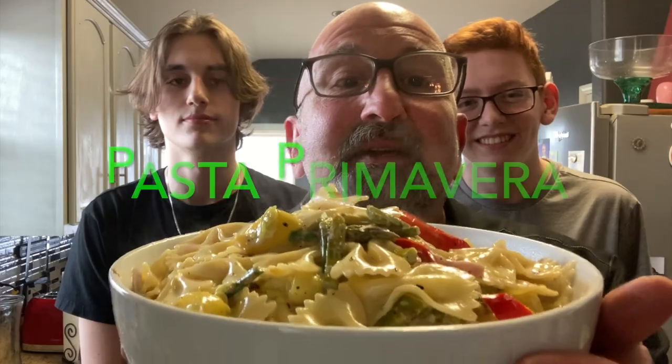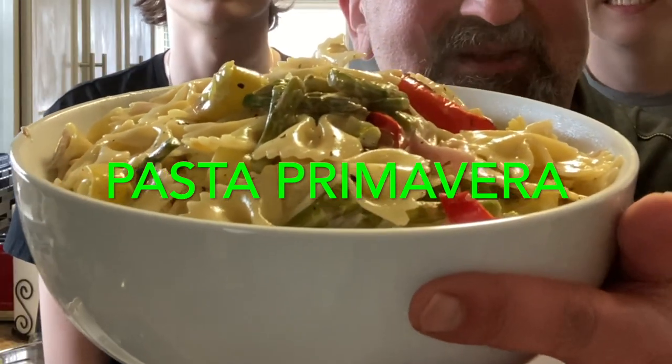Welcome back to the Brooklyn Brothers Cooking. Chef Dom is not here today — it's a Monday. The family decided they wanted some pasta primavera, so I went ahead and decided to make the video. I've got my two sidekicks here: my son Dominic and his friend Sean, and this is what we're gonna show you how to make — pasta primavera.